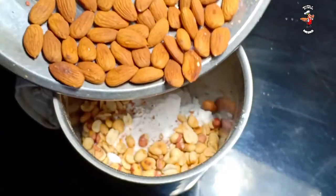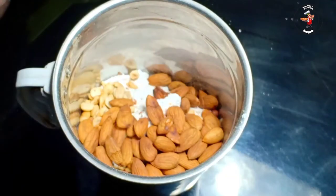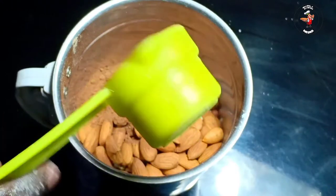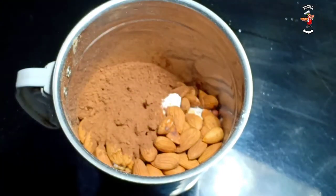We add cocoa powder and mix it up. If we add the cocoa powder, we will mix it in. We add it to the ingredients — about 2 to 5 ingredients total.